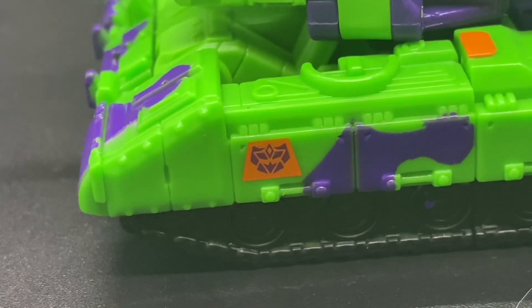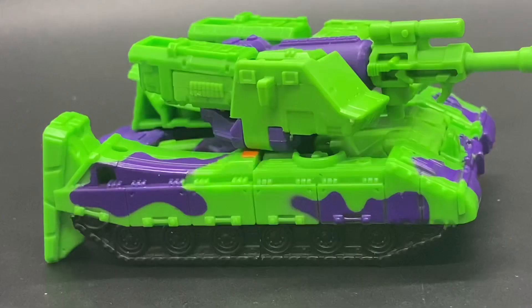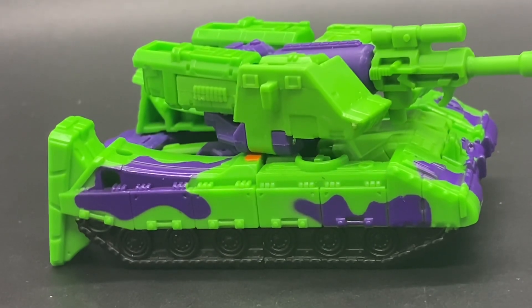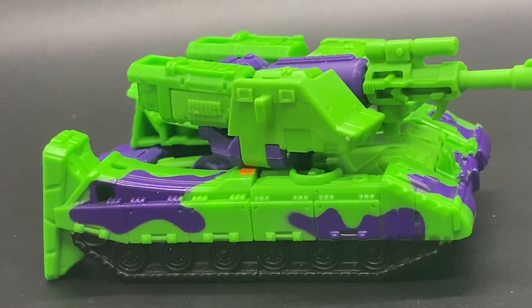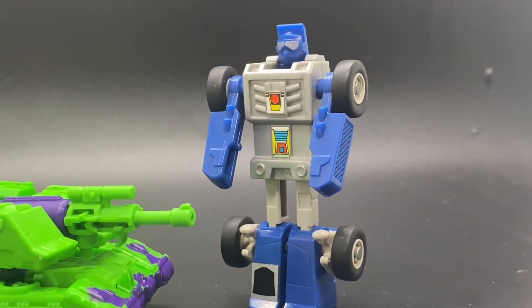It's also impressive how small they were able to get the Generation 2 Decepticon logos. And at the end of it all, the whole point of this figure is to be a fun desk toy — it's the same thing with Beachcomber: fun and simple.